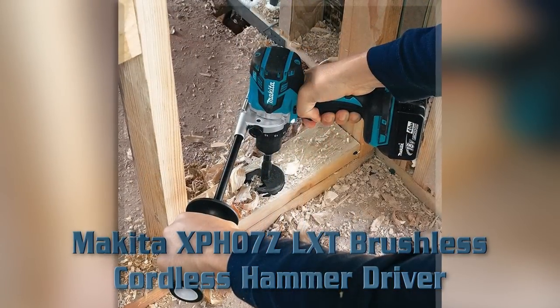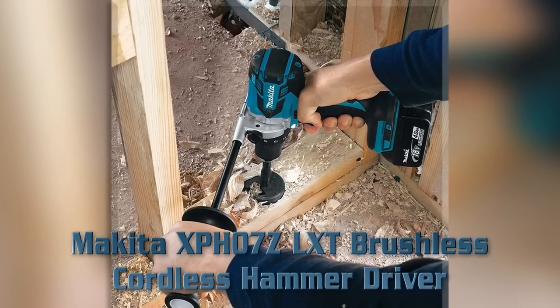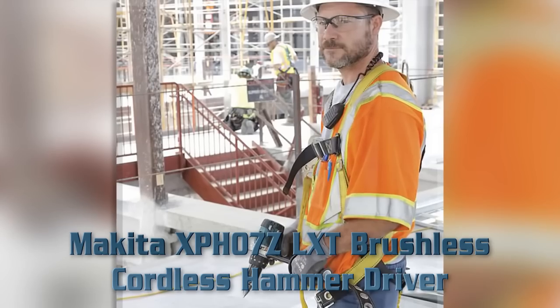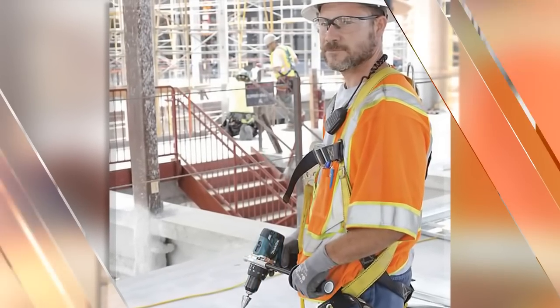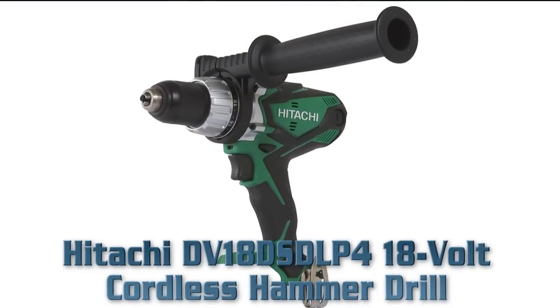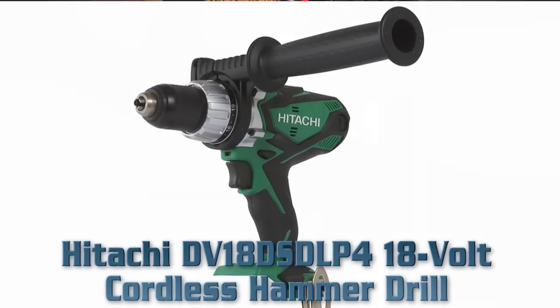Weighs only 5.9 lbs with battery. Battery not included with the product. Three-stage LED gauge indicates battery charge level. Variable two-speed transmission. Side handle and side clip included in Makita retail box.